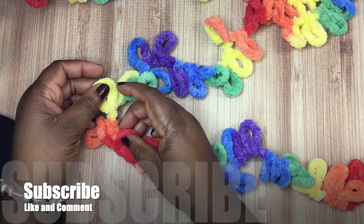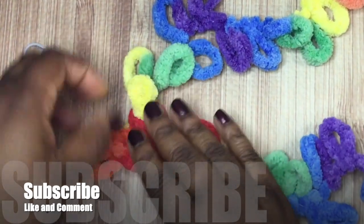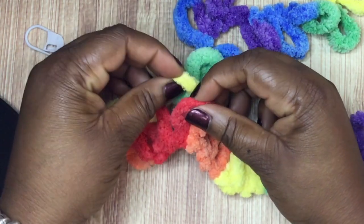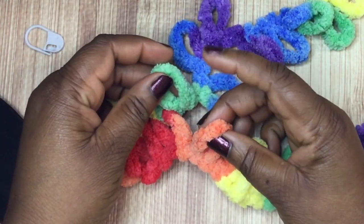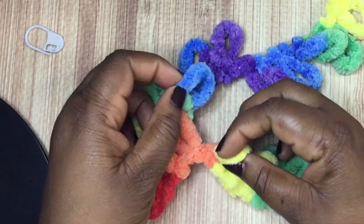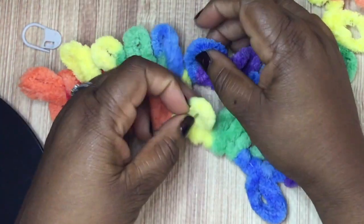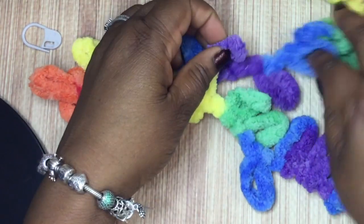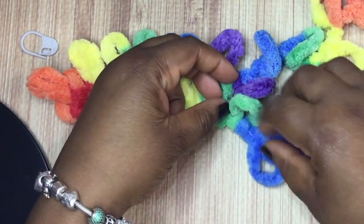Now we're going to take those loops - you'll have a row on the top and a row on the bottom - and you're going to feed the row on the top into the row on the bottom. I'll show you a few times: I took the yellow loop and put it into the red loop. So the top loops will go into the bottom loops. Give it a little tug so it stays in place, and you'll continue doing this across all 28 loops. Purple goes into the green, give it a tug, and then the next purple goes into the other green.